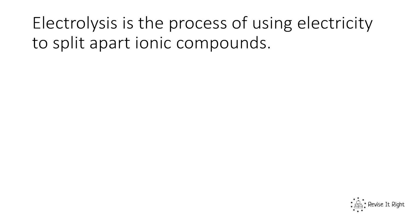This video is about electrolysis. You'll remember we can use electrolysis to extract metals from their oxides, from their ores that are more reactive than carbon. But before this we haven't actually said what electrolysis is. Electrolysis is the process of using electricity to split apart ionic compounds.